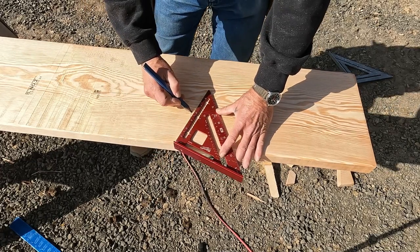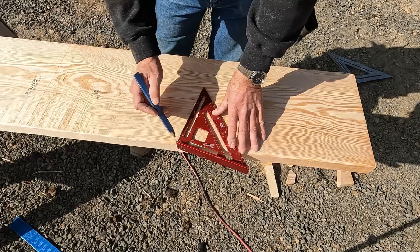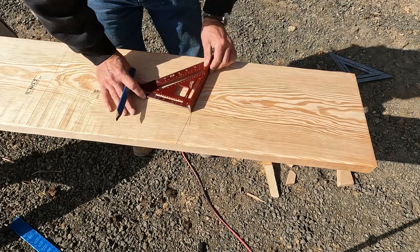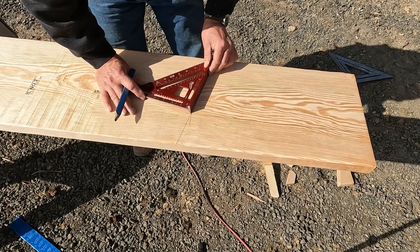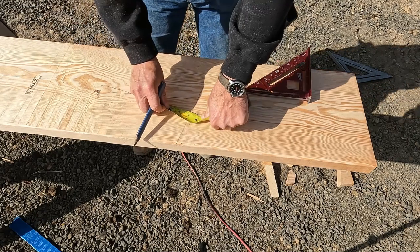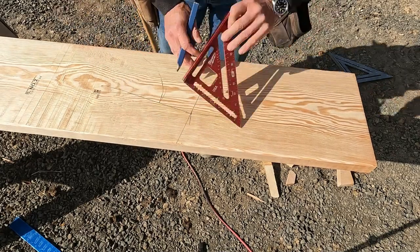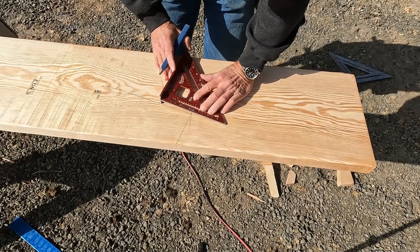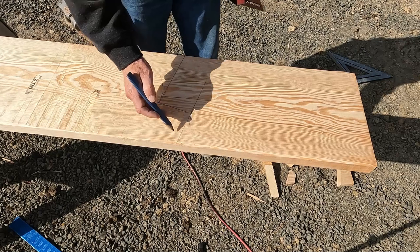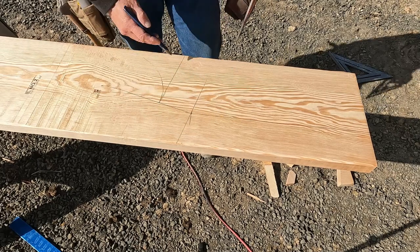We've got our mark — this is the end of our beam. You just put the square on three, pivot point tight against the edge of the board, and make your mark. Then you 90 off of that and use your tape measure — put it on three and nine-sixteenths and make a mark there. Then you 90 again off of that. This angle here is a 3/12 and the cross cut is a 12-3 — 90 off of 3/12 is a 12-3, and vice versa. That's our cut.